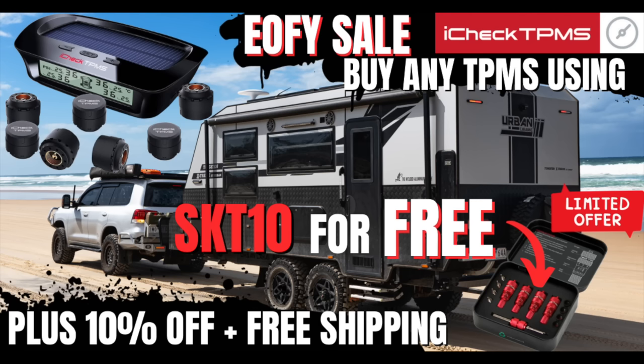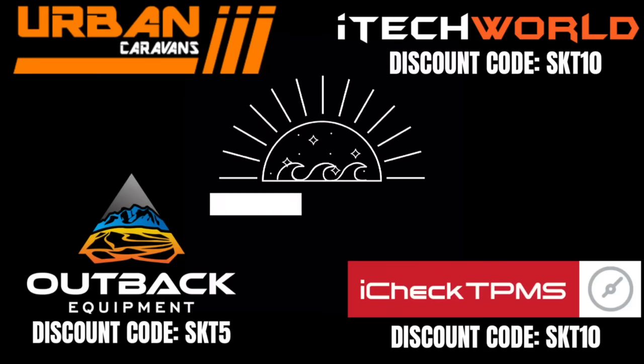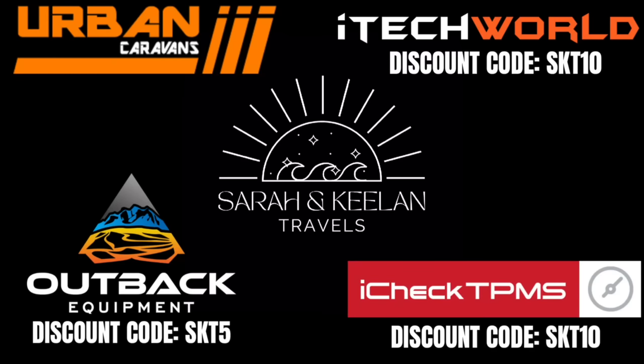That wraps it up — I hope you've enjoyed this video and got some valuable ideas for your own off-grid touring setup. Like we said, you don't necessarily need all this stuff — my mum did the Nullarbor in the back of an old Cortina with a rollout swag and an icebox. We've built this setup because it's our dream setup and it works for us. End of financial year sales are on right now so don't miss out. Hit subscribe and we'll see you next time.